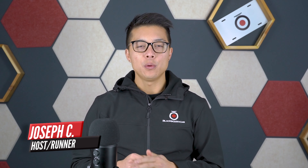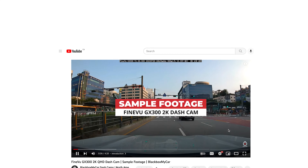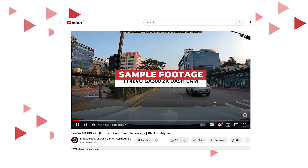Hey guys, Joseph here. Before we begin our FindVue GX1000 review, we want to share a comment that Panzer Platform and FindVue have shared on our FindVue GX1000 sample footage video.